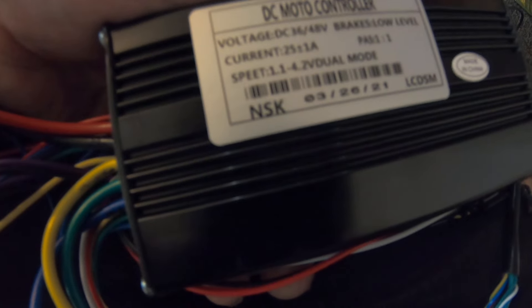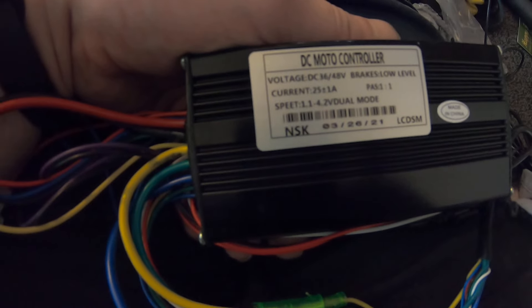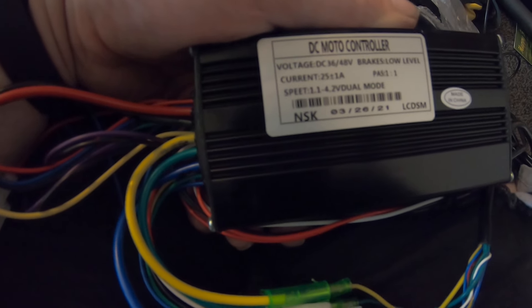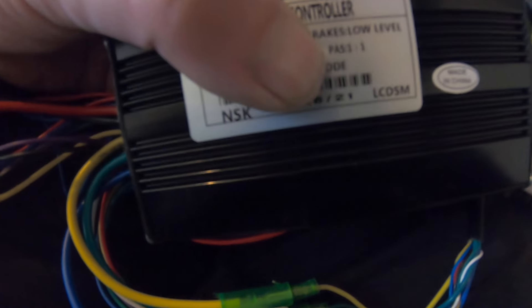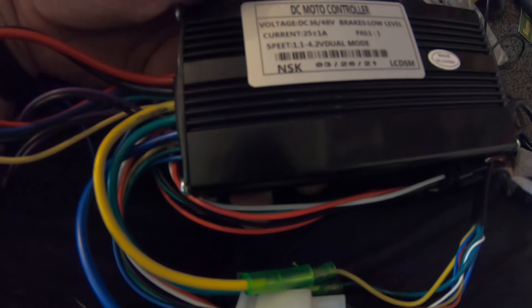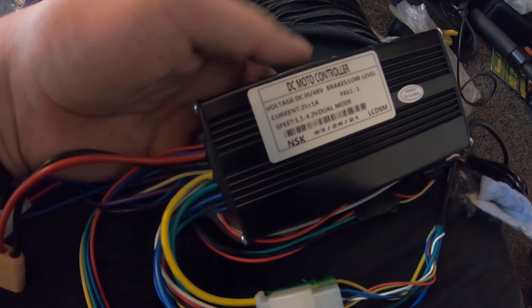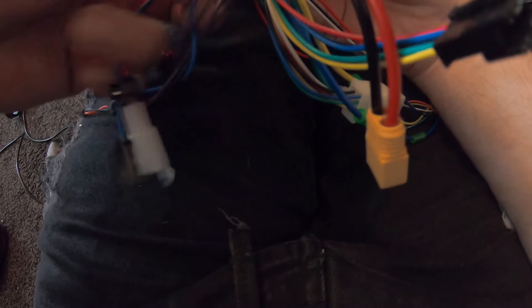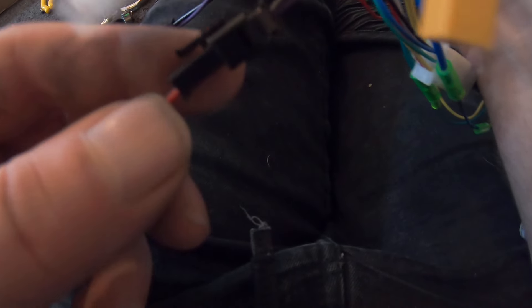This is a DC motor controller, 36 to 48 volts. My electric conversion kit is 48 volts and I do have a different controller if I choose not to use this one. It says brakes low level, current is 25 plus one amp, and then it says NSK — I'm guessing that's the model. Most of these come from China. This is definitely a lot smaller controller compared to the other one I have. Today I'm going to explain the controller and its wires.